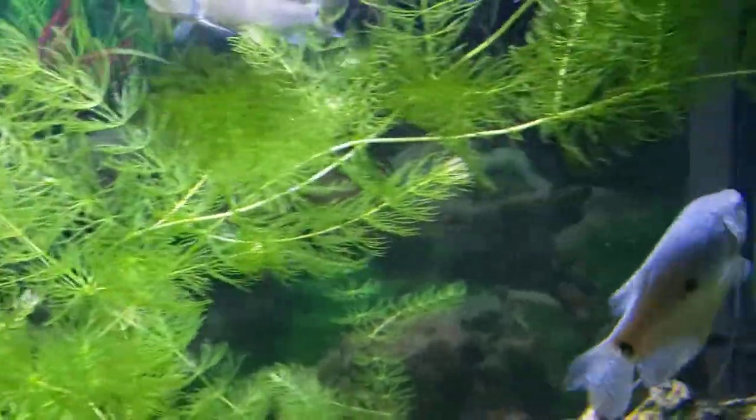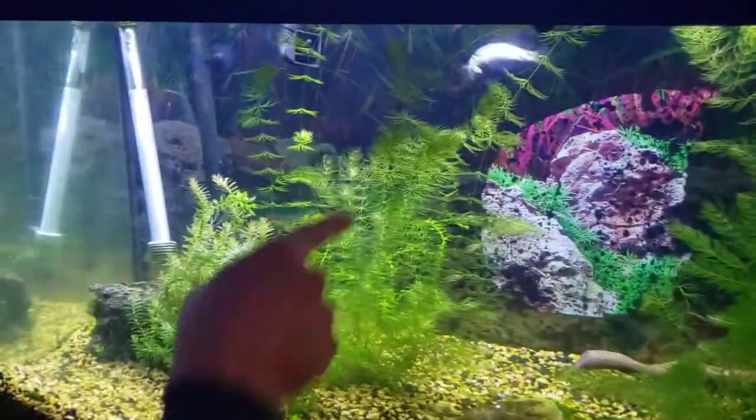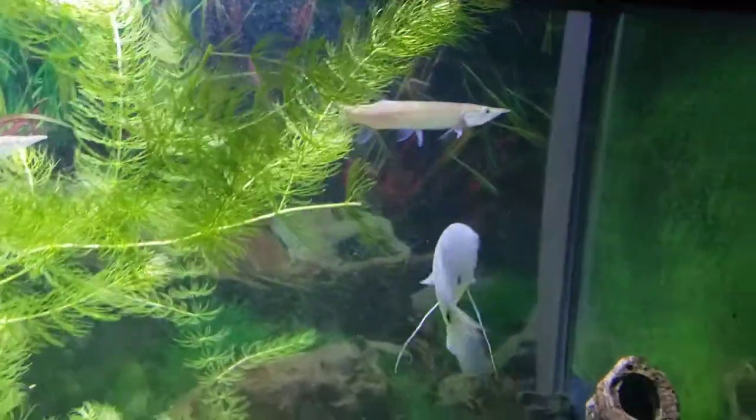And the minnow — we're still looking — oh, there it is, oh, oh, oh — he missed. Oh, and he got it, the minnow was eaten.